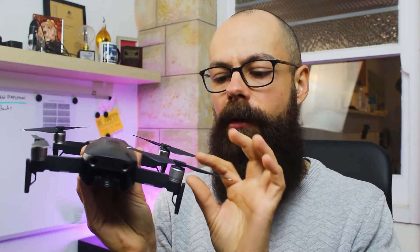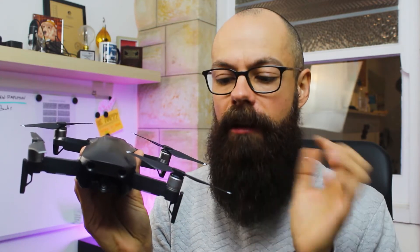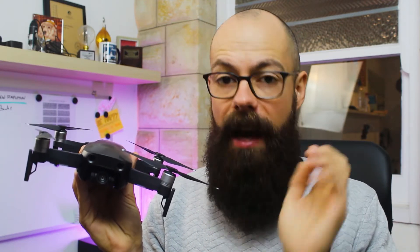And lastly, the properties of the propellers. Length, pitch, depth of the propeller, the condition, whether or not it's smooth on the top or whatever — all of those things can actually make a drone sound very different.